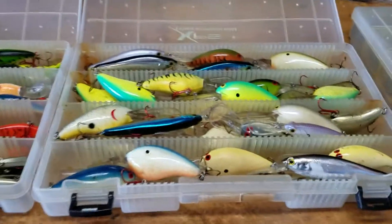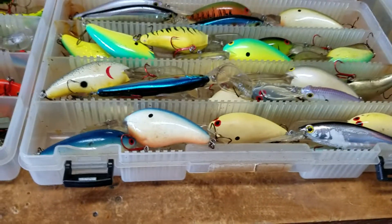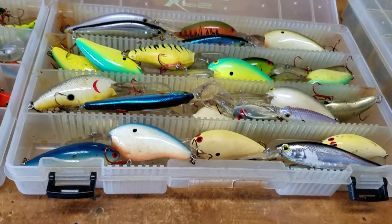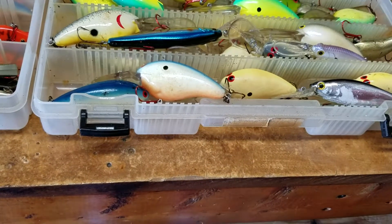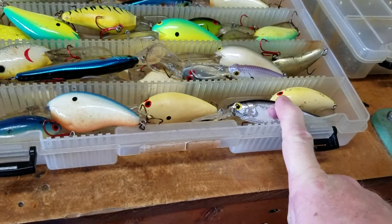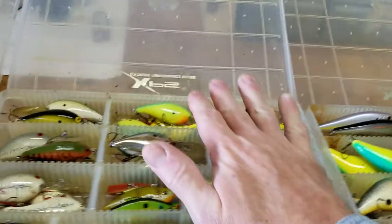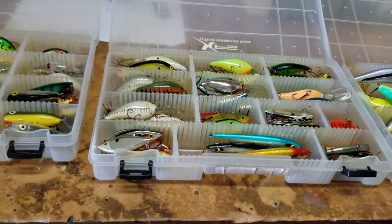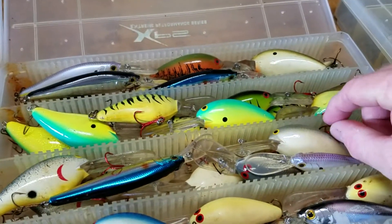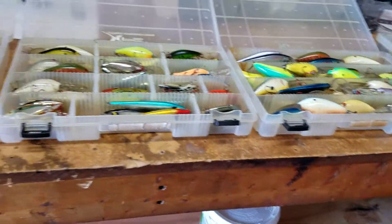These bigger crankbaits are what I use as I get later in the year. The bait fish have now grown larger by summertime and the bigger fish are looking for a bigger profile bait. These are my DD-14s and DD-22s. I've got some larger suspending crankbaits as well — same different colors you'll see here. I do the same thing: I change out the hooks to red hooks and change out the split rings the way I want them done. That's really my crankbait setup.